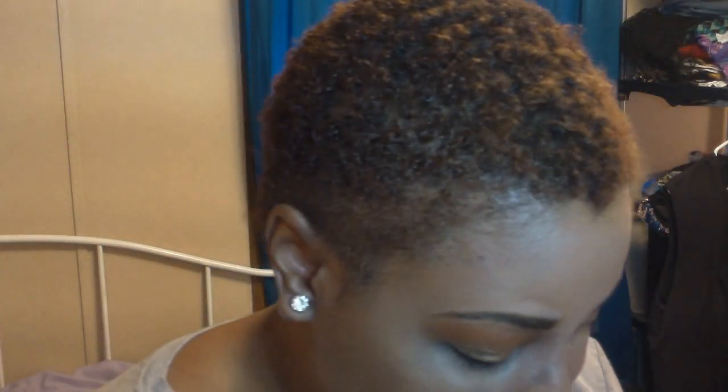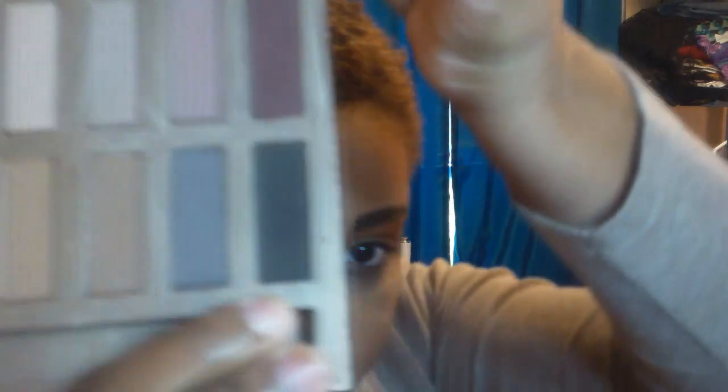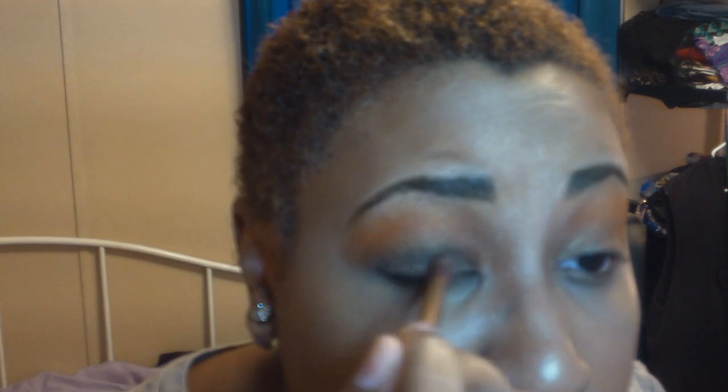Time for the dramatics — Urban Decay Naked Ultimate Basics. I'm going to go with the shade called Black Jack. I'm taking the brush that comes with it, dipping it right in, and this color is going literally all over my lid on top of everything else.